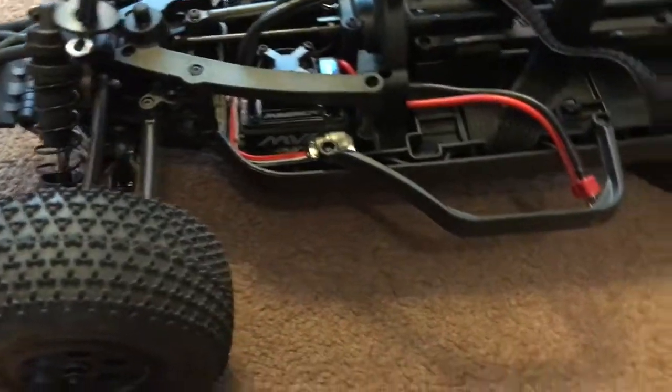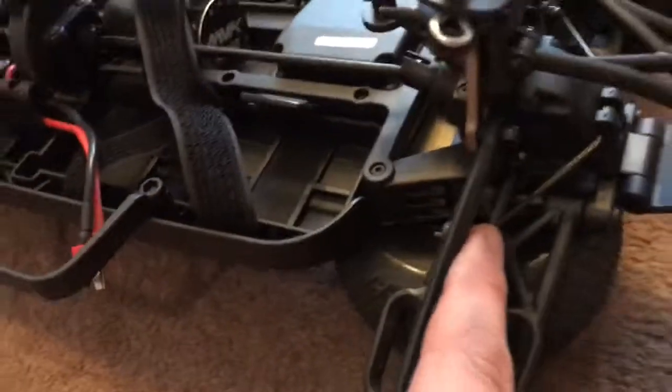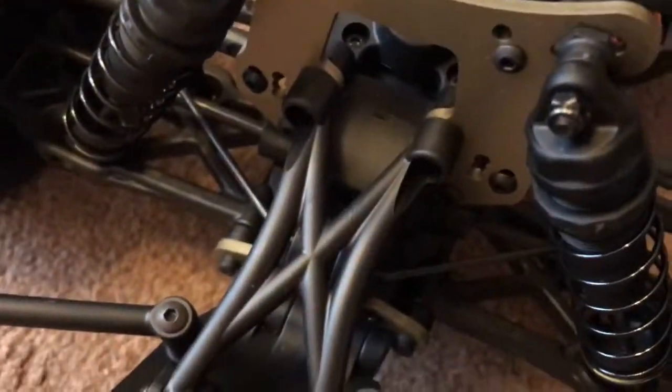We've had a couple of runs, seems okay. All we've done so far is I've put these anti-roll bars on the back there — you can see one there — and I've put the front one there. I don't know if you can see that too well using my mobile phone. What we've got it apart for today is I'm going to be changing the shock oil.